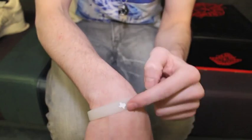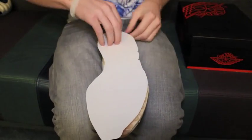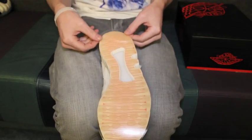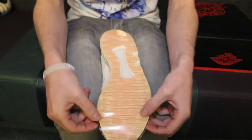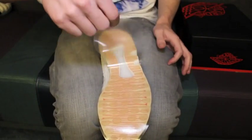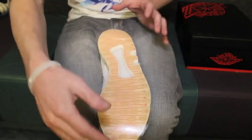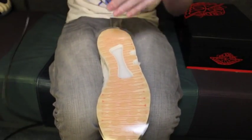Here we have the actual laying of the preserver. Just get it lined up — about a quarter inch all the way around — and make sure the toe is lined up just right so it's not off or crooked. Then peel it up and lay it back down to get the air bubbles out, so when you start heating it doesn't form bubbles and basically do like a tortilla on you.